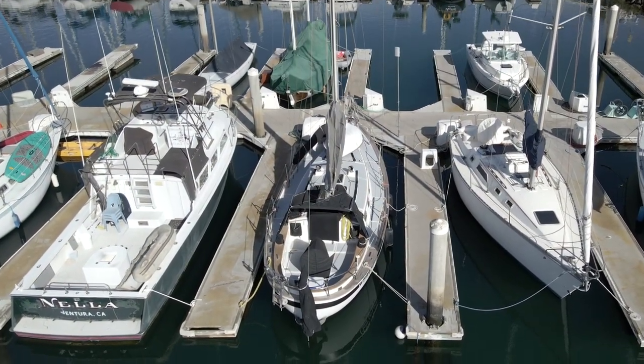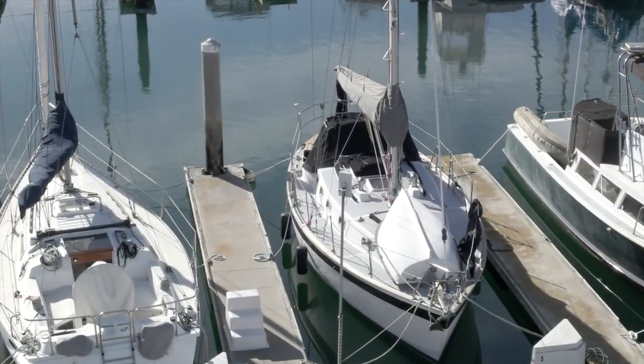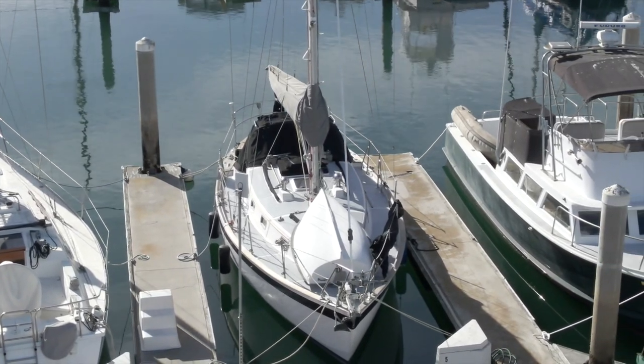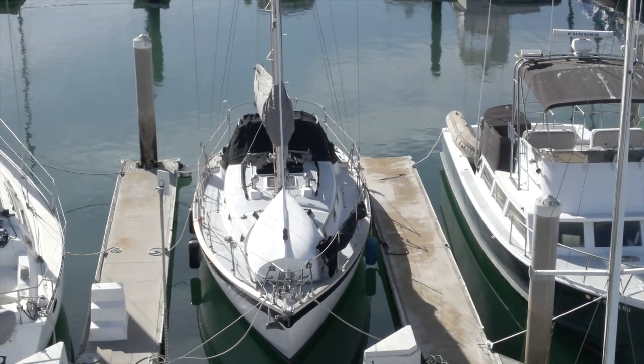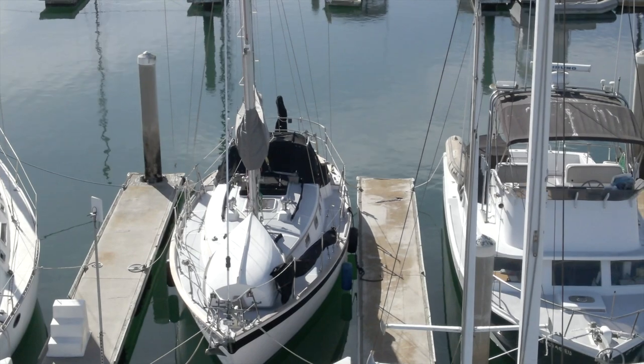That's going to do it for this tour of Claire de Lune, a 1984 Union 32. She's a beautiful turnkey cruiser. I think this would be a terrific boat for a young couple starting out on their cruising adventure, or perhaps for a seasoned, single-handed sailor looking for a sturdy, comfortable, and manageable blue water cruiser.